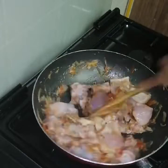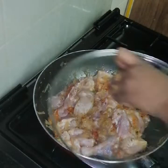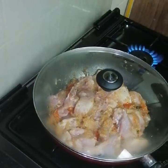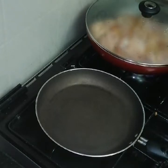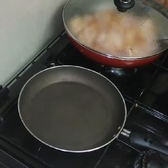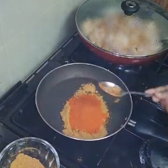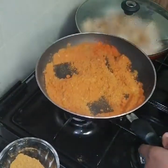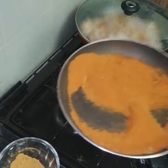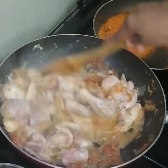Now we will add hot oil. We will cook on a hot flame. Add a small pan. Let's cook the chicken for 3 minutes.